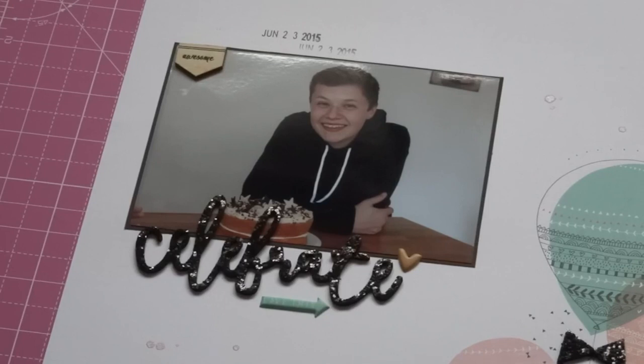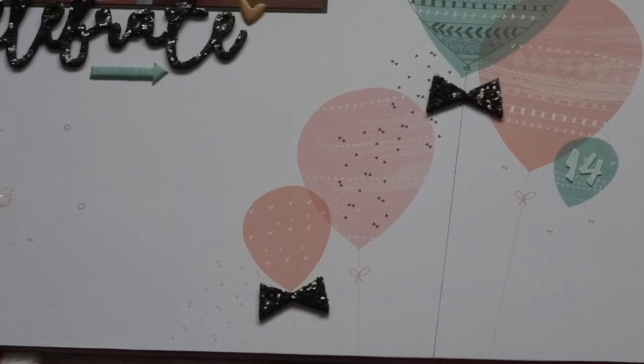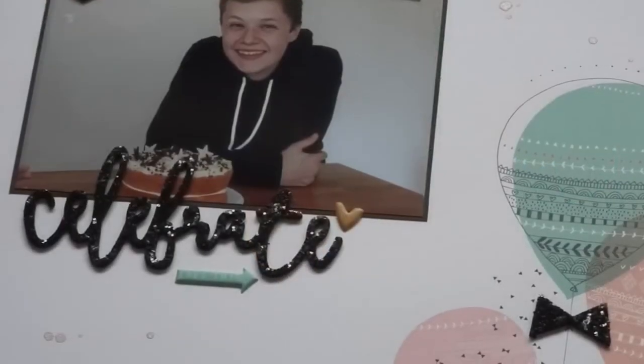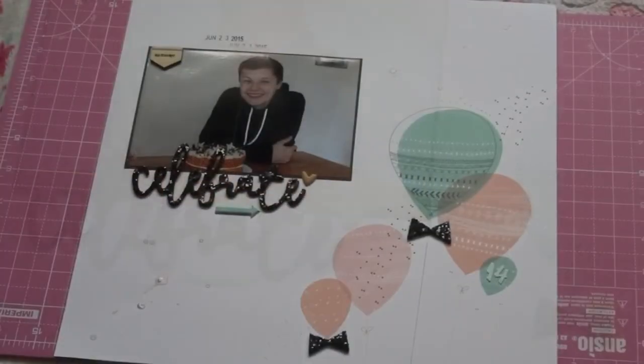I picked the 'celebrate' one obviously for my brother's birthday, and I used another one or two of them down on the balloons themselves. These little bows came in the pack and I thought they looked so cute on the balloons. I also put the number 14 in that little mint coloured balloon because it was my brother's 14th birthday. I also used some puffy stickers that I purchased as an add-on — they just added that little bit of extra something, and I really love that mint arrow and the gold heart is so cute as well.